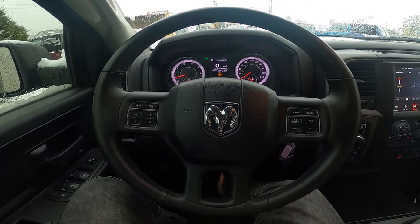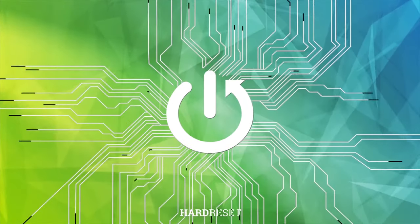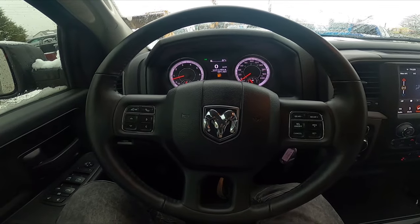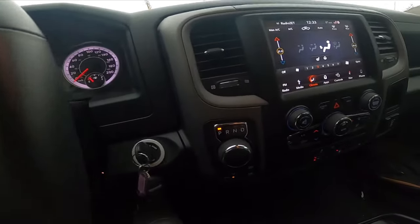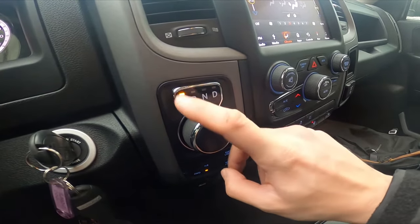Hello, today I'm in a Dodge Ram. In this video I'll show you how to use the automatic gearbox. To begin, press the brake and take a look at the gearbox knob right here — we've got parking.